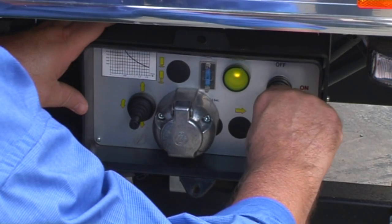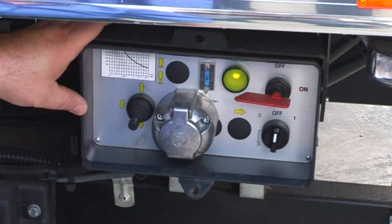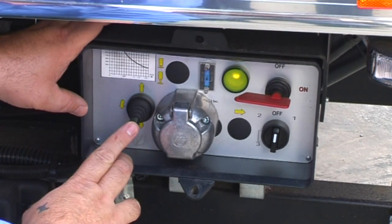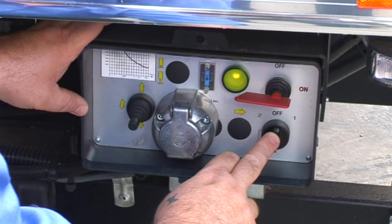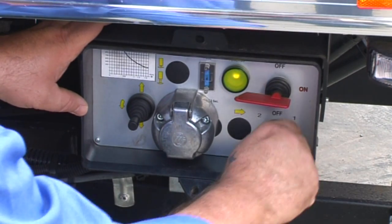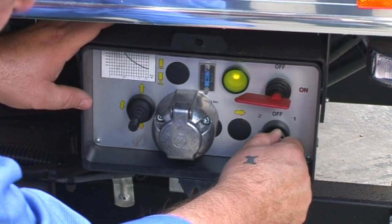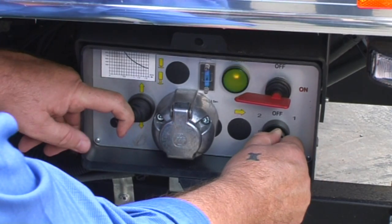To correctly operate an Anteo taillift, turn the red key and check for the green light. A toggle switch is located on the left-hand side. On the right side is the selector button, which is spring loaded. Switch the selector button to position 1 and the toggle switch to the left.